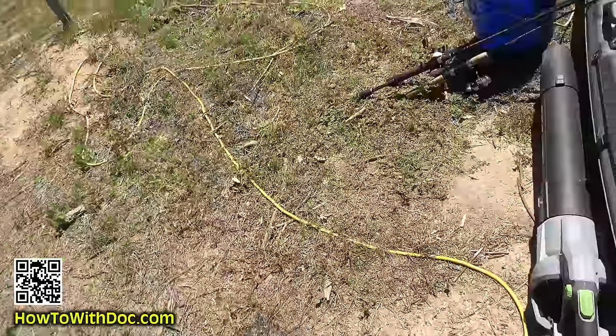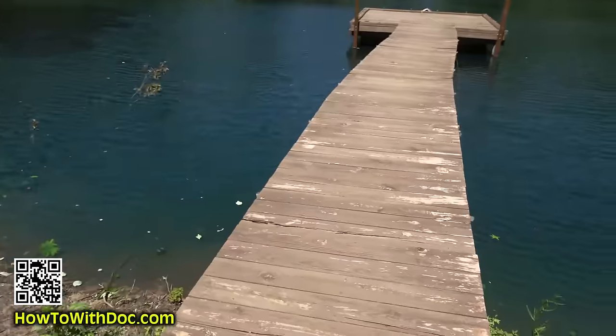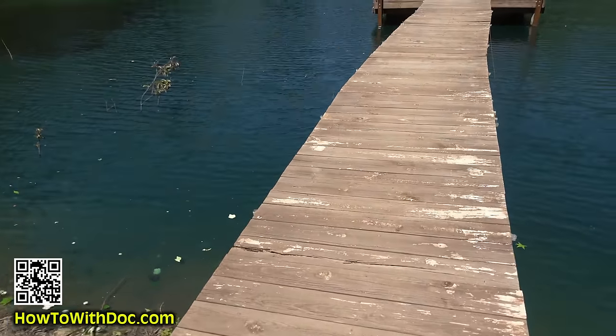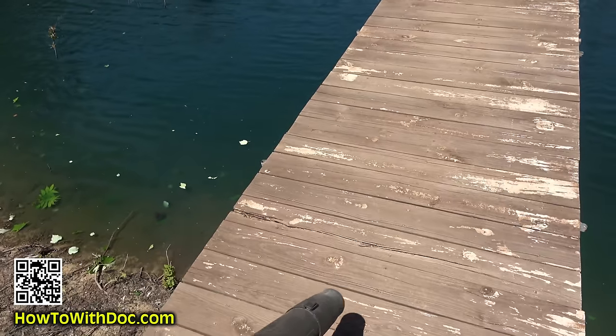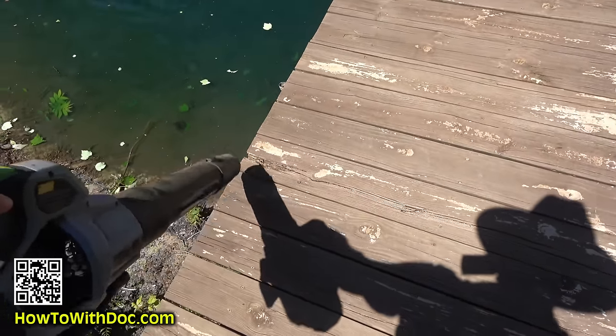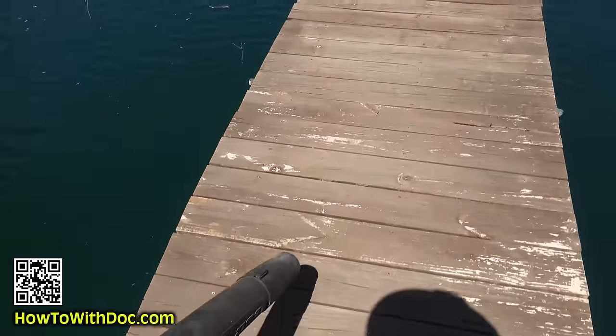Step number one is, if you haven't pressure washed your wood, you want to pressure wash and get all the mold, all the algae — get it off a couple days before and let it really dry out. Then come back and just blow out any of this dead wood and debris.